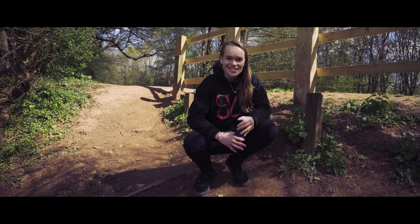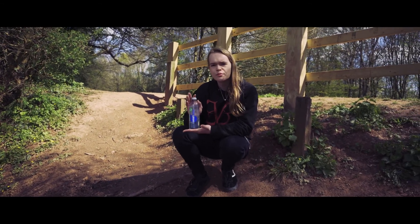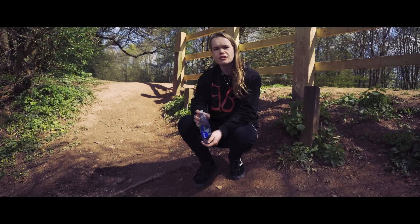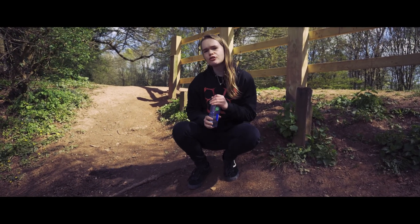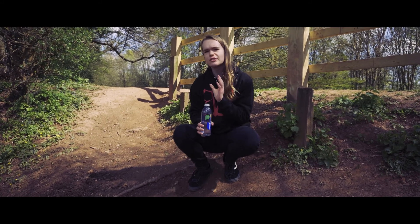Oh, hi! I didn't see you there. We, last episode, got our water, my grundies. However, this is not quite filtered yet, so today I'm going to teach you how to filter this water so it's safe to drink.